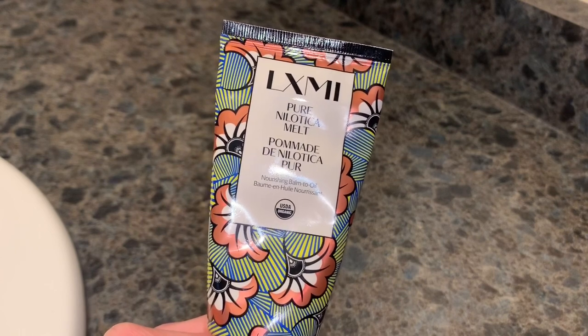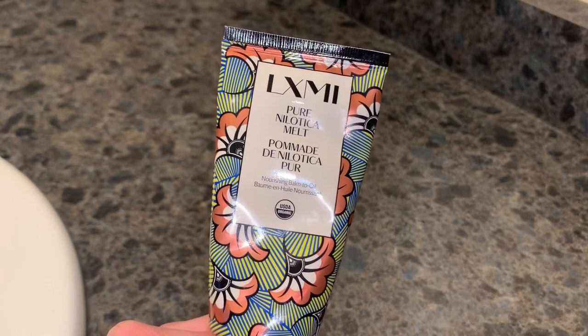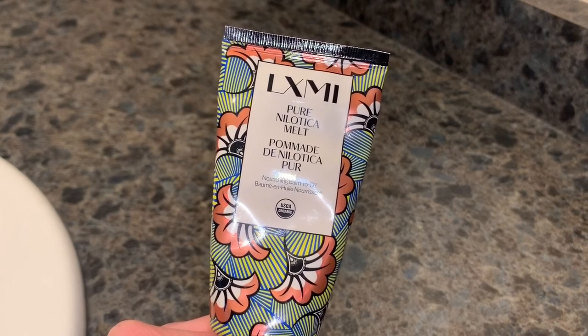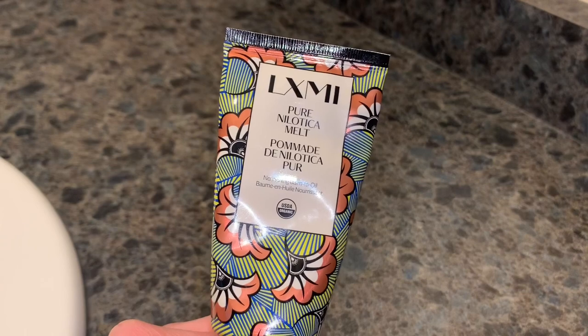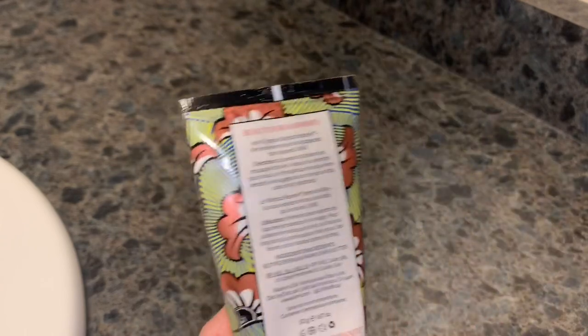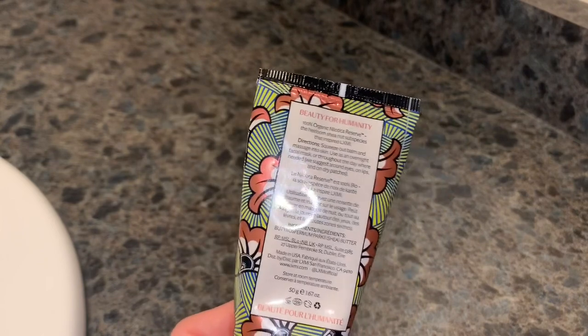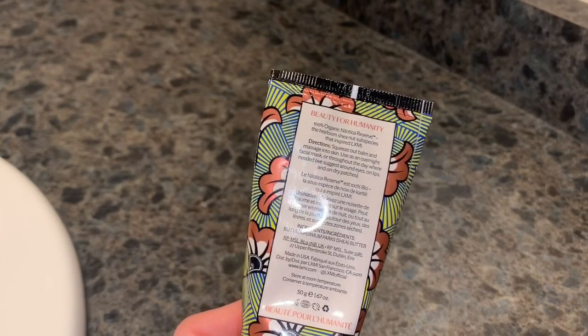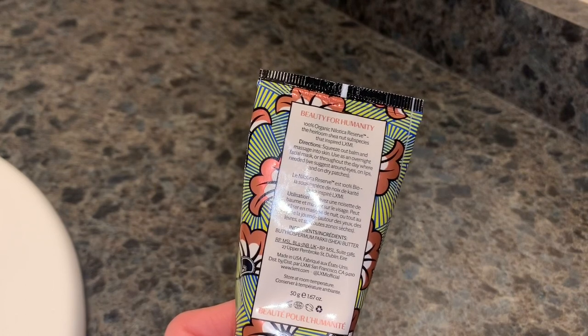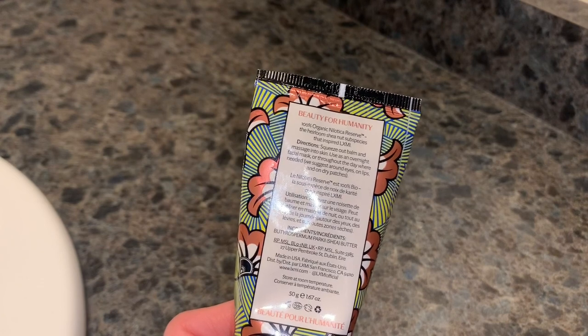Hopefully I'm saying that right. I received this product in my Winter FabFitFun box and this is supposed to be a nourishing balm to oil. It's 100% organic nilotica reserve — the heirloom shea nut subspecies that inspired LXMI.